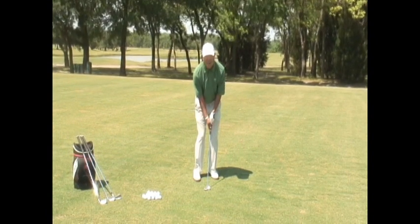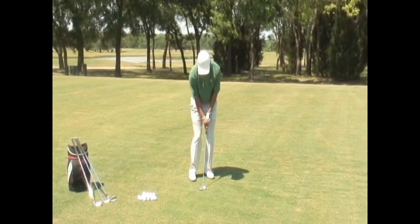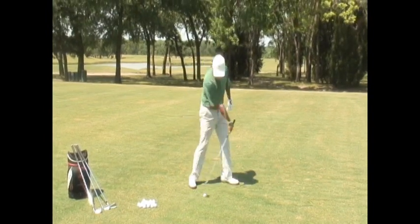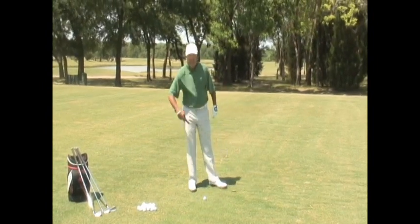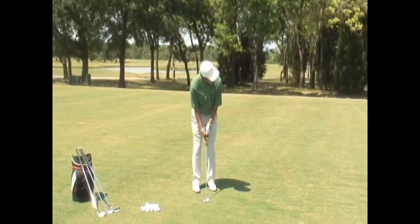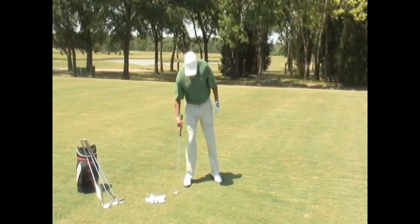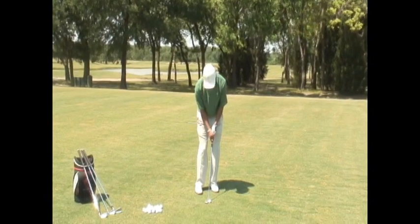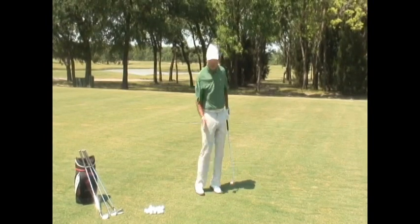I'm not going to have any backswing. I'm just going to push this ball toward my target. That keeps the hands moving toward the target and doesn't allow the club head to pass my hands. That's about as far as I can make it go without a backswing. If I wanted to make it go a little further, I'm going to have to rotate through that shot and move my body.